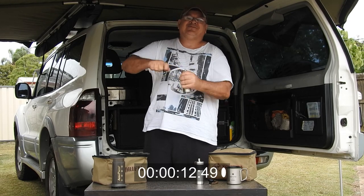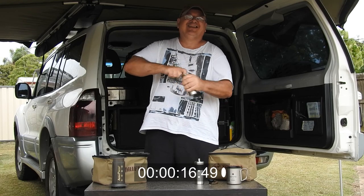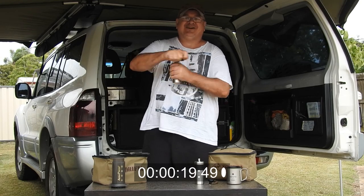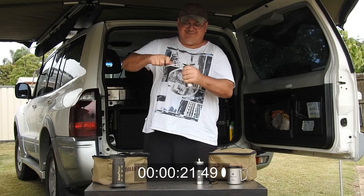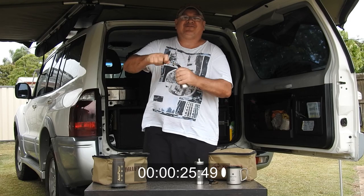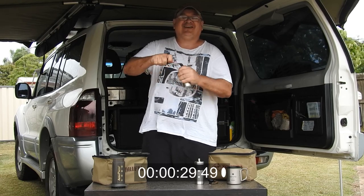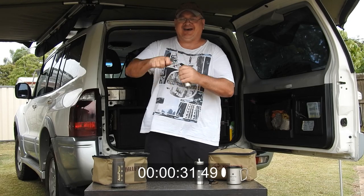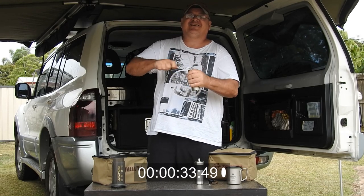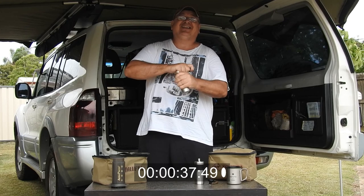You get a bit of a knack after doing this for a while. It's a two-hands motion - spin around with the left hand, spin around with the right hand. I've heard folks tell me it takes so long to grind the coffee, and I always say no, it only takes me about a minute and a half, and they don't believe me. So here's the proof - it can be done.